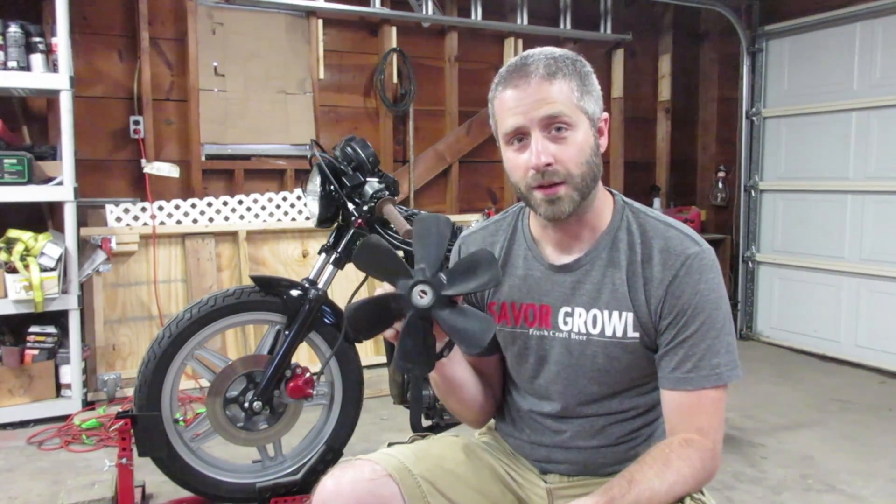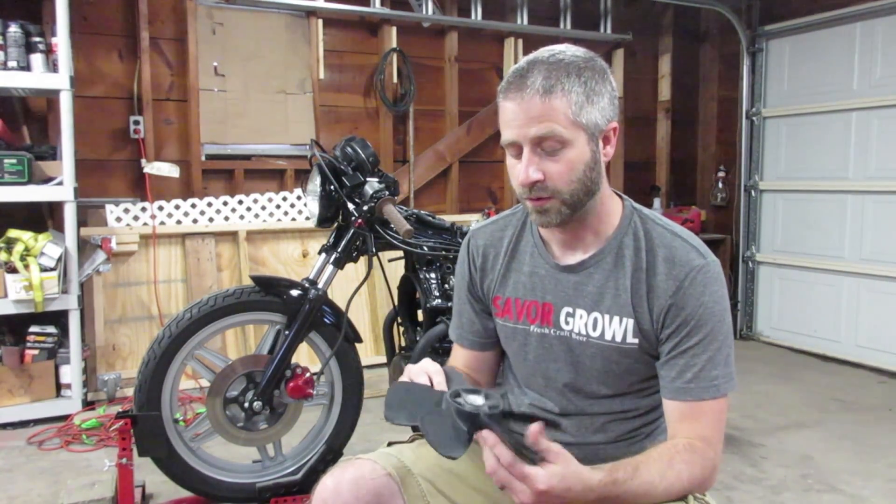In my last video, I was sorting out some cooling issues and pulled away my radiator to find that my fan had come loose from the camshaft.